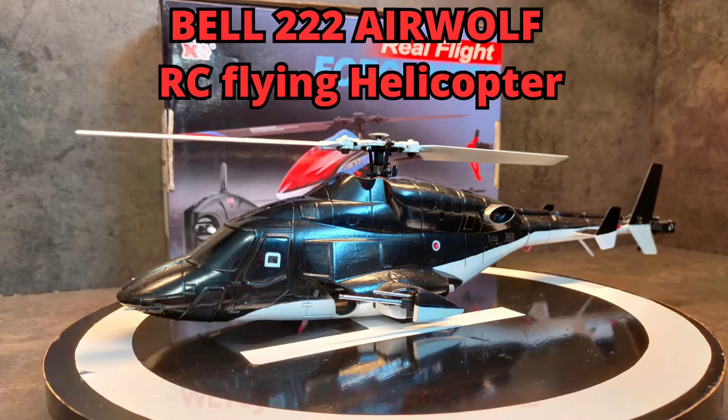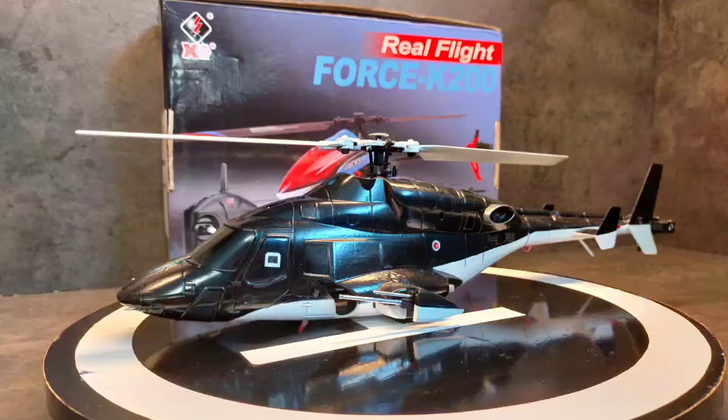Hi and welcome to a new video on my channel. Today it's about a small but nicely detailed Airwolf. I hope you enjoy it, have fun!